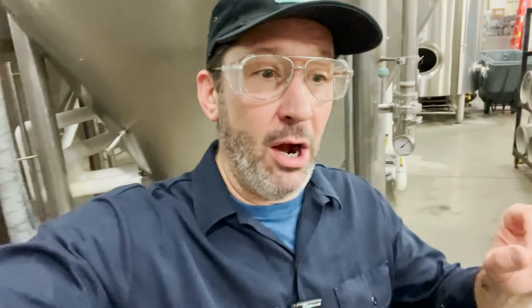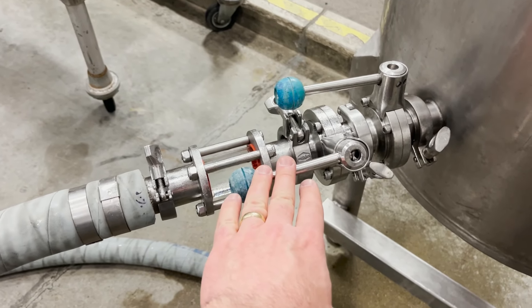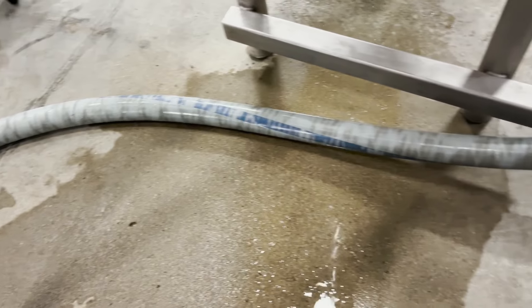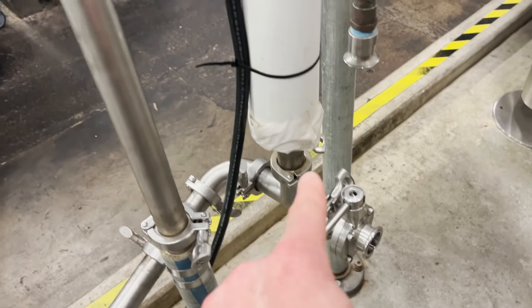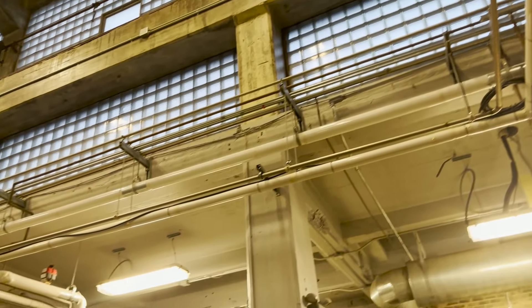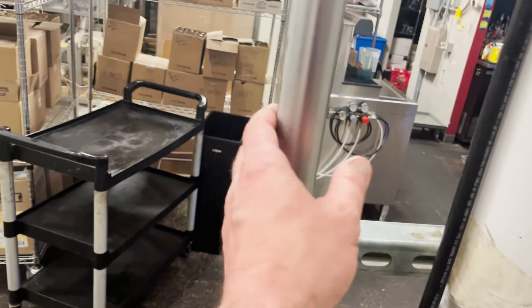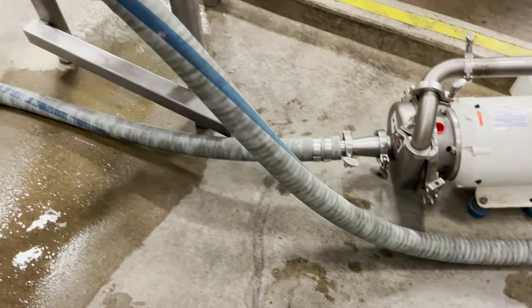Right now they are prepping the canning line to start filling, and they are running a diluted mixture of peracetic acid for this. They have a cool little setup off the bottom of this tank — this is the line going to the bright tank. It's drawing off the bottom, going around this hose, into the face of this pump, then being pumped out and up this insulated line, running all the way over to the canning line, and returning back down this stainless line to this tank. So this is our loop.